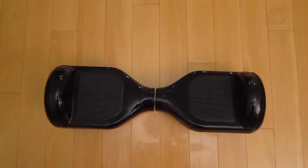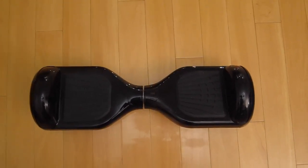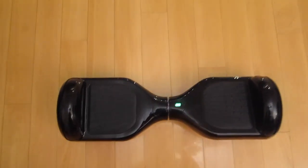The first thing I'll be teaching you guys today is how you get on and off the hoverboard. First thing you need to do is turn it on from the side with this little button, and that sound means it's ready.